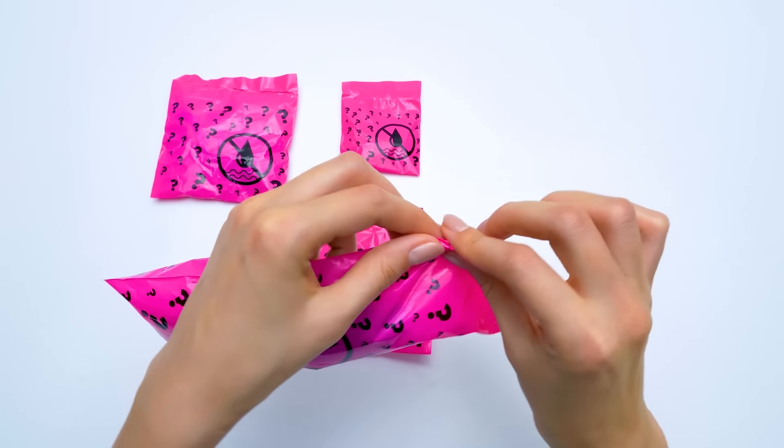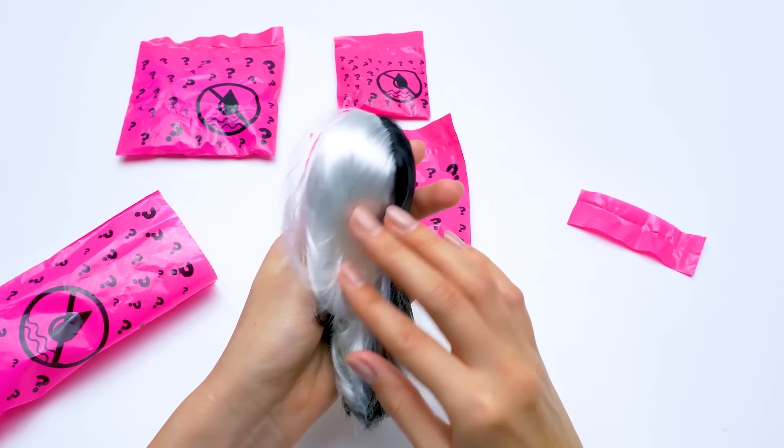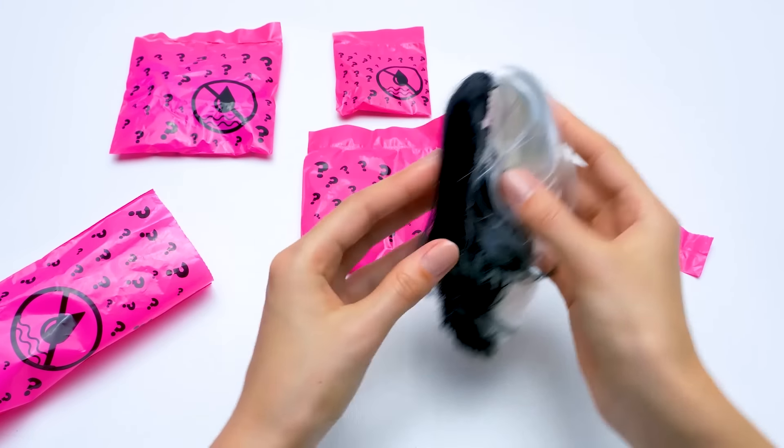Let's take the biggest baggie. Any ideas what's in there? Oh, I knew it! It's hair! So beautiful! A two-colored wig!